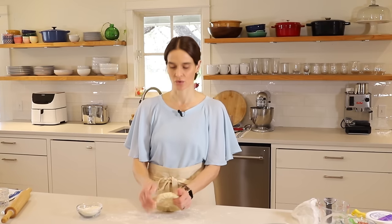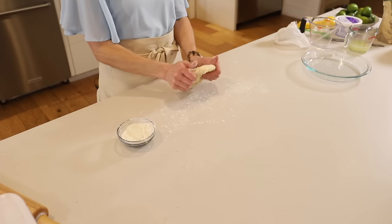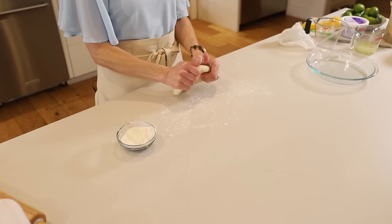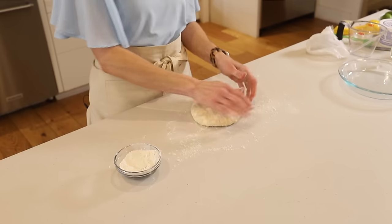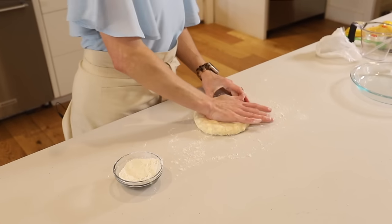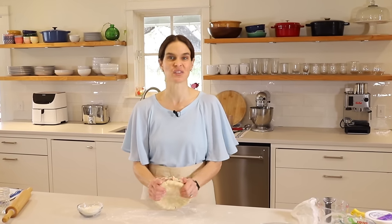You don't knead it or work the dough in any way — you never want to do that because that's going to create or activate more gluten. Instead I'm just pressing, doing a little bit of the rolling with my hands rather than with the rolling pin. So we just have a little bigger disc that is easier to work with.